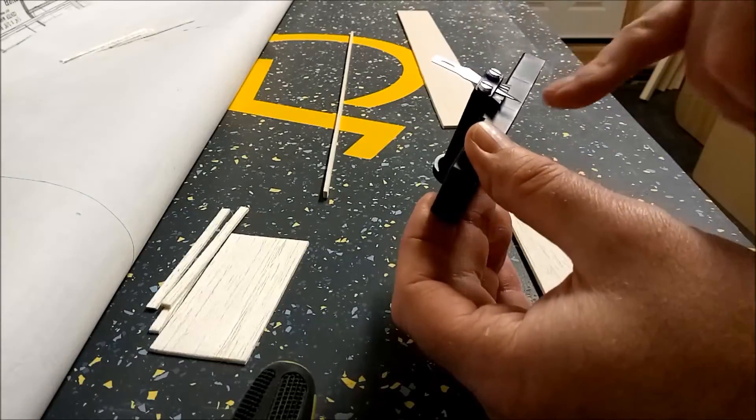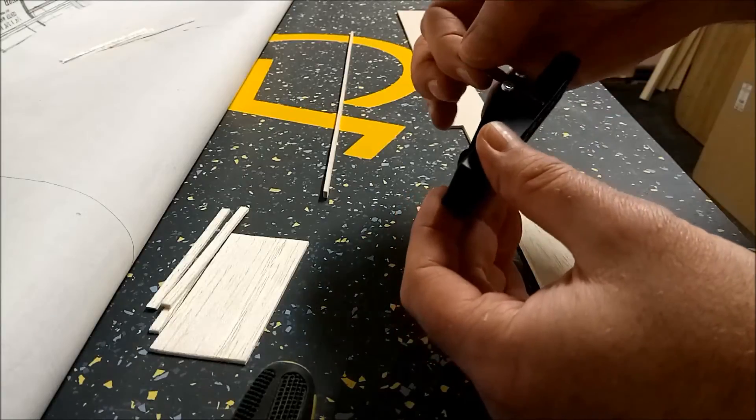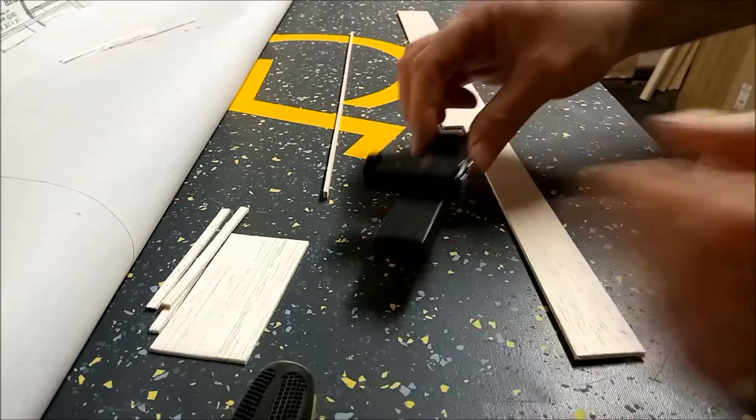I'll have to change the blade regularly — the tip is going to get blunted quite quickly, I expect, but that's par for the course. All in all, I'm pretty pleased with that one. Thanks for watching.